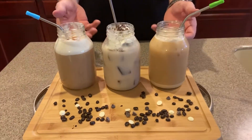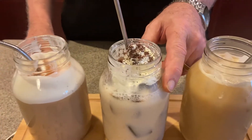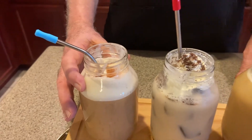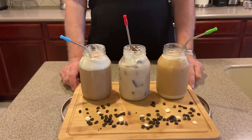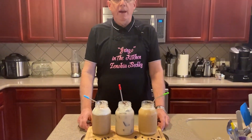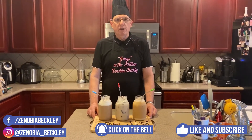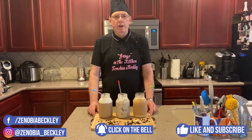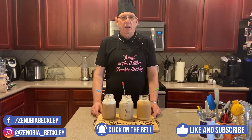And here are our three iced coffees: Vietnamese iced coffee, mocha iced coffee, and vanilla iced coffee — three beautiful jars of coffee. Rather than going to Starbucks, make it at home. On behalf of Gringo in the Kitchen with Zenobia Beckley, please subscribe, like, and share the channel. Also click the bell so you can get notifications whenever we have a new video. Thank you so much for watching — we'll see you next week.